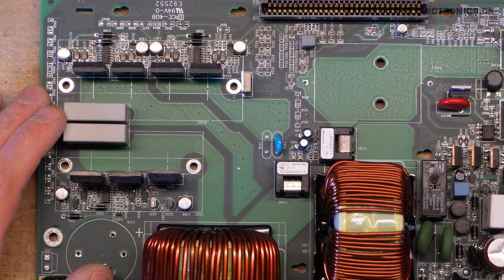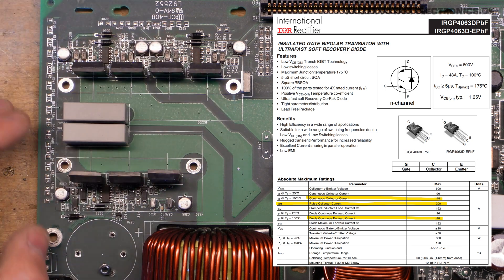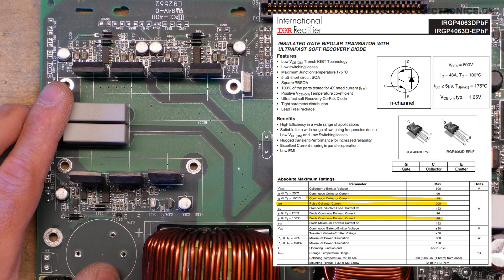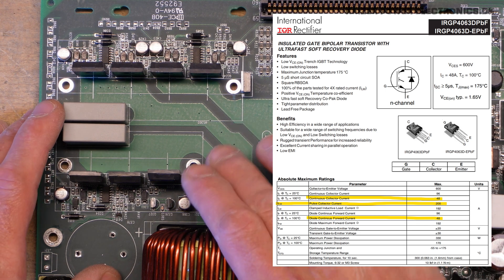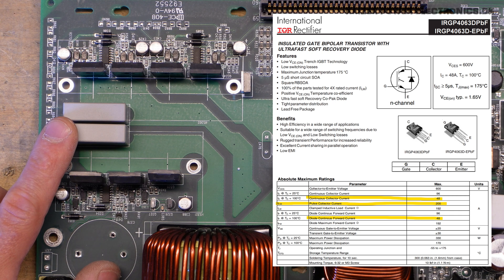The datasheet of all the switches reveals that this is most likely one of APC's special driving topologies where they take advantage of the built-in diode. These are GP4063D IGBTs and there are seven of them, which is a very odd number for an inverter and converter. They are rated for 600V DC, 48A continuous at 100 degrees junction temperature and 96A at 25 degrees, and 200A pulse. The diode is also rated for the same 48A, which tells us this part is specifically chosen to be used freewheeled for battery charging through the same IGBTs, taking advantage of the very large power-handling built-in diode.